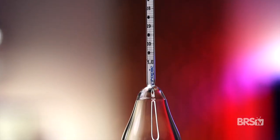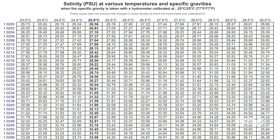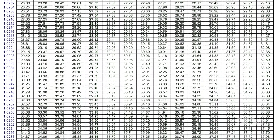Similar to a refractometer, the Tropic Marin High Precision Hydrometer doesn't automatically compensate for various temperatures. So you'll either need to make sure that your water's at 77 degrees or use this handy-dandy temperature conversion chart.